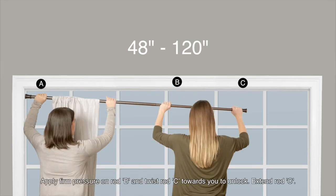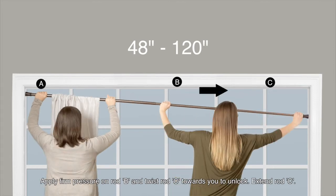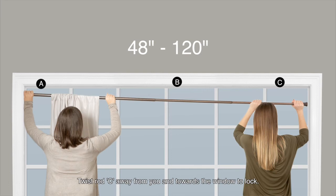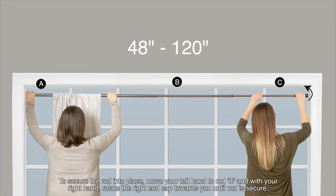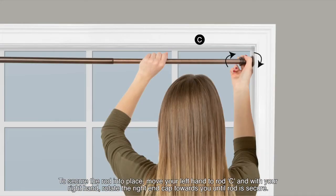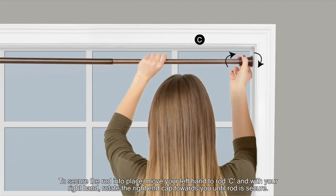Apply firm pressure on rod B and twist rod C towards you to unlock. Extend rod C. Twist rod C away from you and towards the window to lock. To secure the rod into place, move your left hand to rod C and with your right hand, rotate the end cap towards you until the rod is secure.